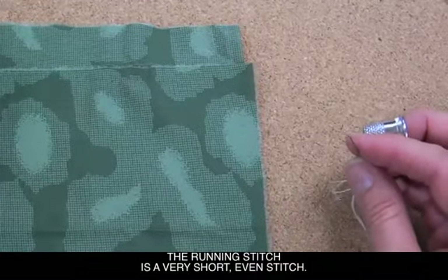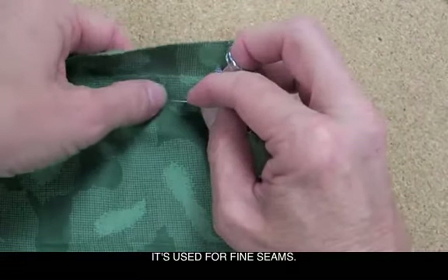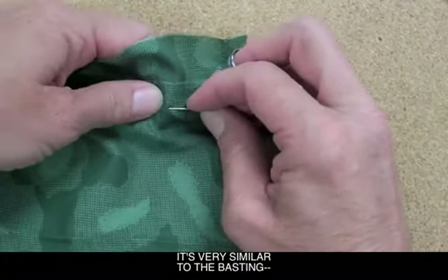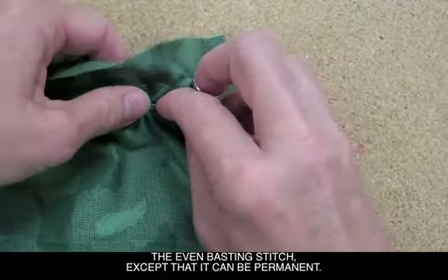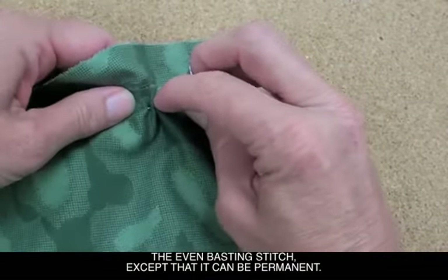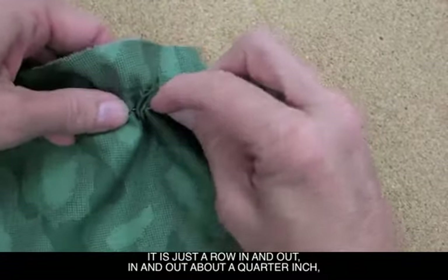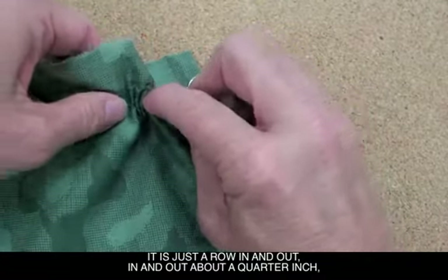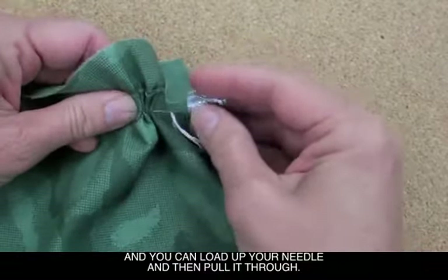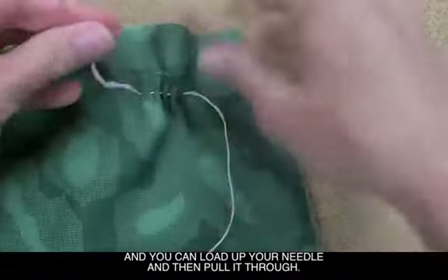Threading Stitch is a very short, even stitch. It's used for fine seams. It's very similar to the basting, the even basting stitch, except that it can be permanent. It is just a row in and out, in and out, about a quarter inch, and you can load up your needle and then pull it through.